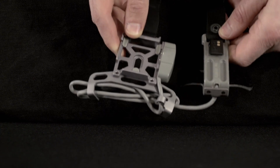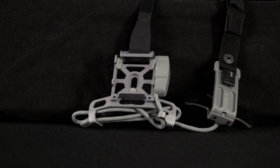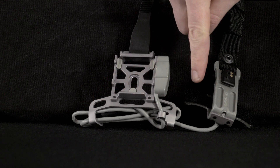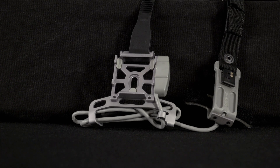Additional authorized mounting brackets include the ACH PSQ20B Mounting Bracket. The ACH PSQ20B bracket has stabilizing fingers on the front and short wing-like features on the rear battery housing with hook and loop fastener for mating to the inside of the helmet.